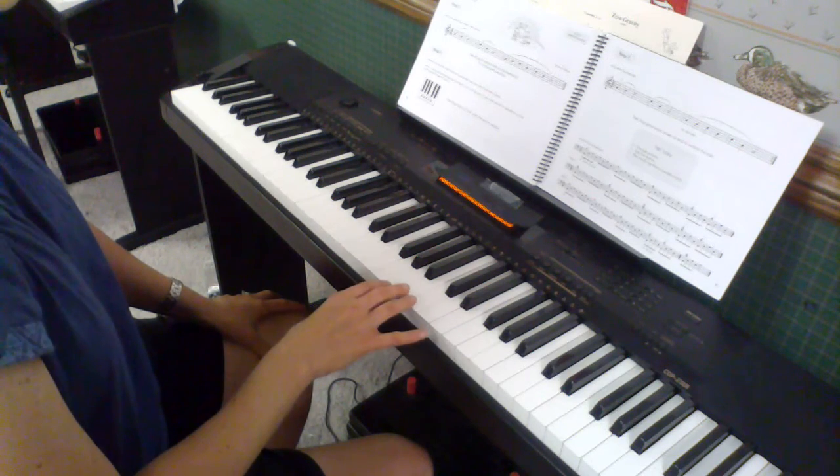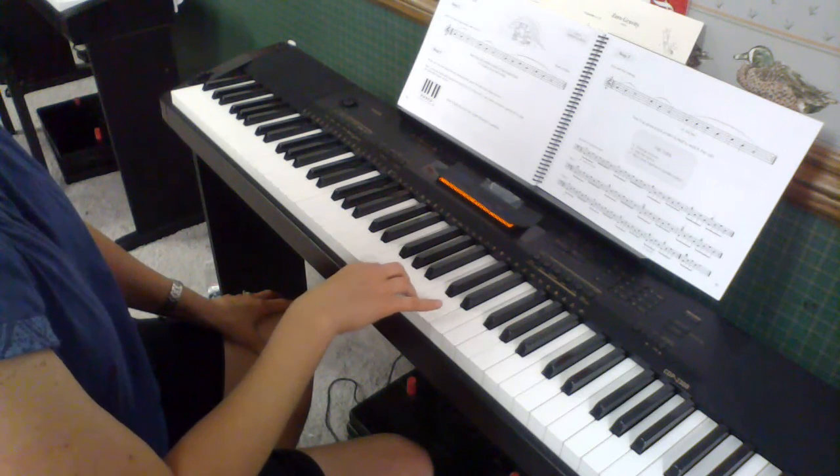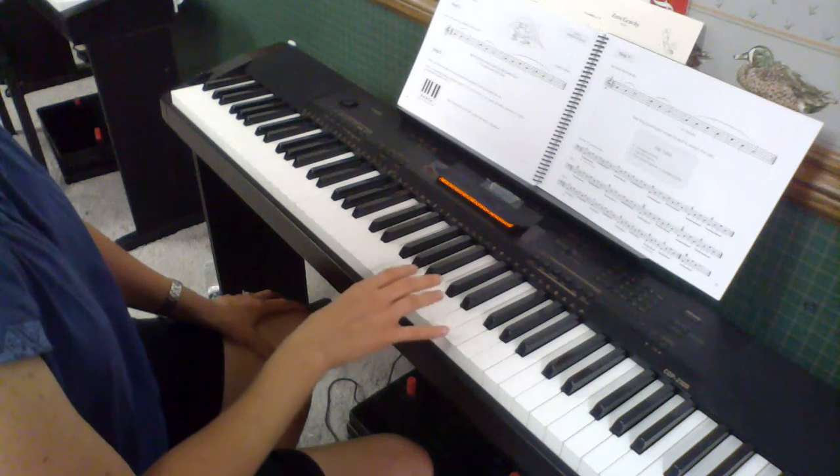Then for step 2, the teacher accompaniment will continue, and your job is to improvise some notes using G, A, B, C, or D.